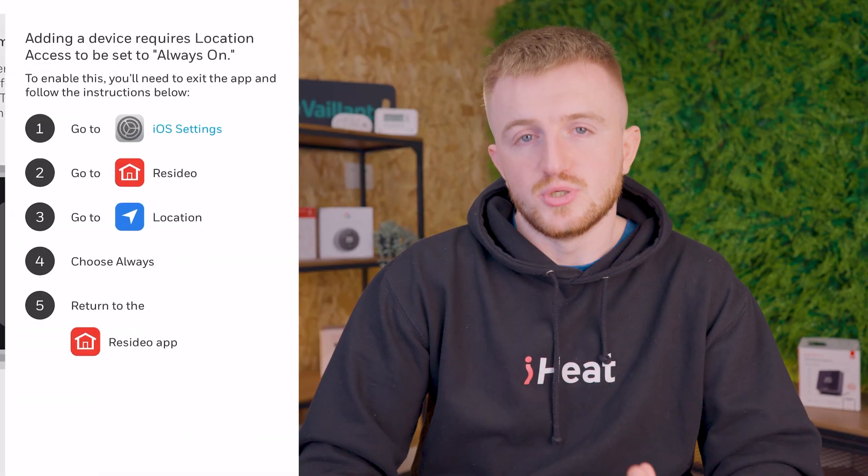Whilst the installation process requires an engineer, the actual app setup is seamless. You hold down the screen for five seconds, it creates a Bluetooth network, you join the network, put in the Wi-Fi, and you're good to go. From there, the app is intuitive and ahead of its time — you can set your own schedules, control the thermostat remotely, and manage hot water where applicable.